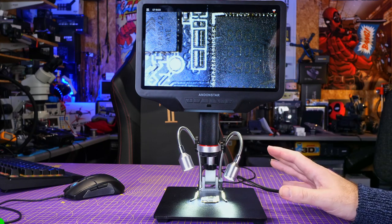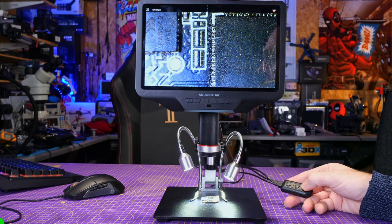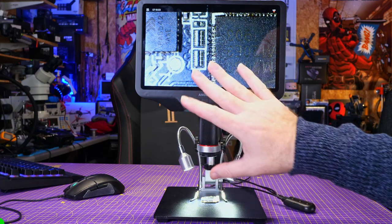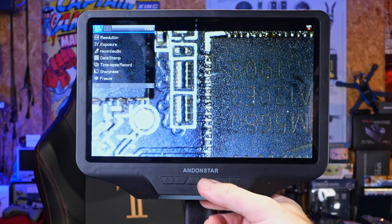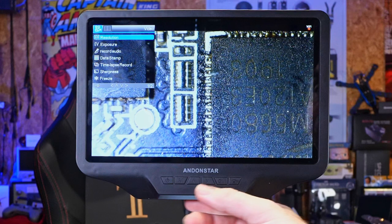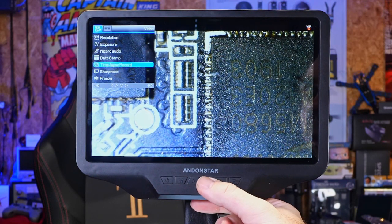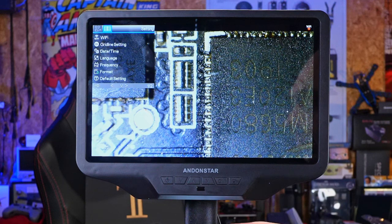Controlling this is fairly straightforward. There's the remote controller included, and a small side remote that controls LED brightness, as well as a power button. Pressing and holding the menu button brings up the main settings menu, which includes resolution options — ultra HD P24, quad HD P30, and all other resolutions — plus exposure settings, record audio, date stamp, time-lapse recording, sharpness, the ability to freeze the display, and contrast and colour settings.